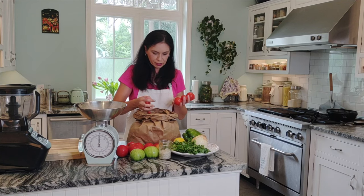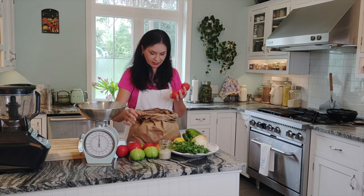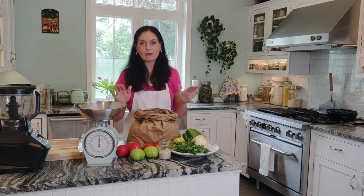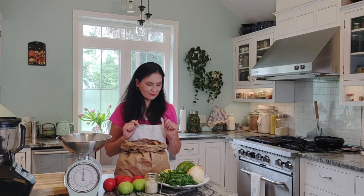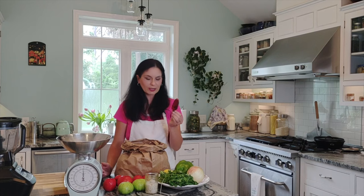I have cherry tomatoes, steak tomatoes, and regular tomatoes — every kind works. Whichever you prefer, whatever you have, we need two pounds. For the ingredients we need tomatoes — any kind — bell pepper, green, red, or orange. One onion — white would be ideal, that's the Mexican one, but regular onion works just fine. Garlic, and jalapeño. I'm using only one because my family is not into spicy food, and I'll use it without seeds.